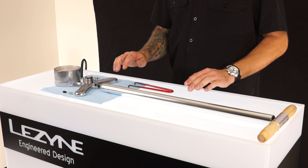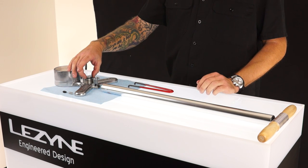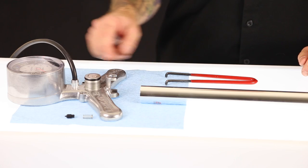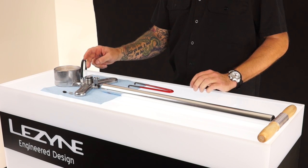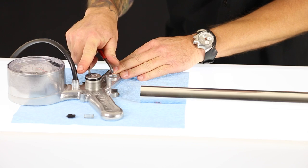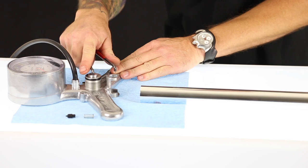To access your check valve, you will need to remove the barrel from the base — it's threaded on. You will find an O-ring in the bottom of the barrel; that is the bottom-out bumper for the plunger to the base. Your check valve is in the center, and I like to use the spanner tool to spin off the top cap of the check valve.